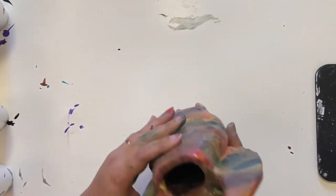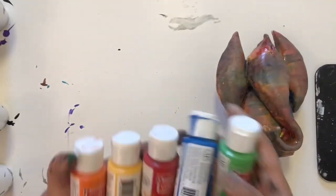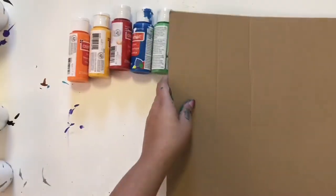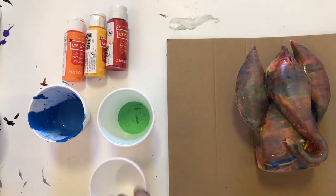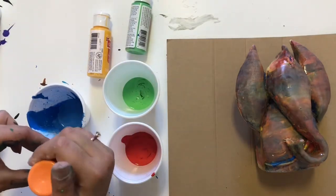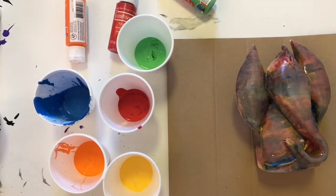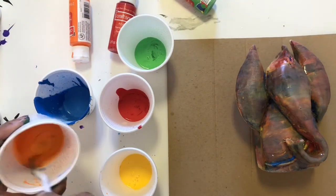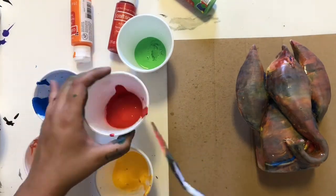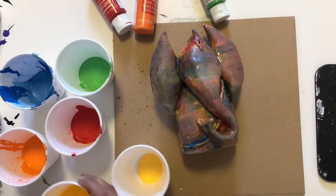I made this ceramic Ganesha on my ceramic glass but I'm not happy with the result — not happy with the color scheme. So I'm doing acrylic pouring on this Ganesha using bright vibrant colors. I'm doing the same thing: adding color into the cup, adding a little bit of water, and then mixing the water and acrylic color together. Then I'm adding all the colors turn by turn into one glass.